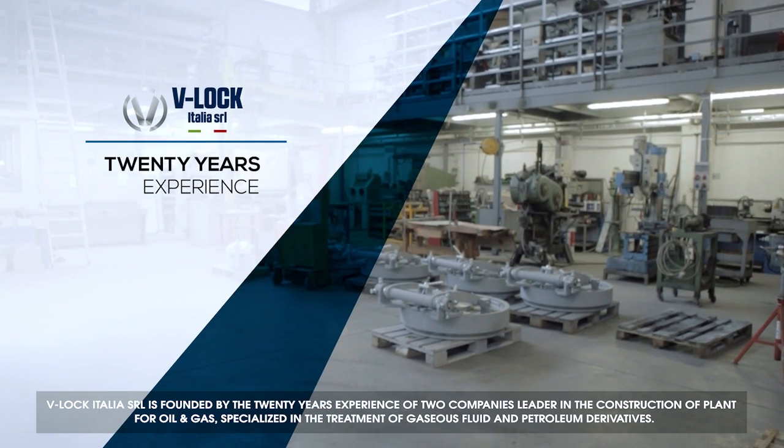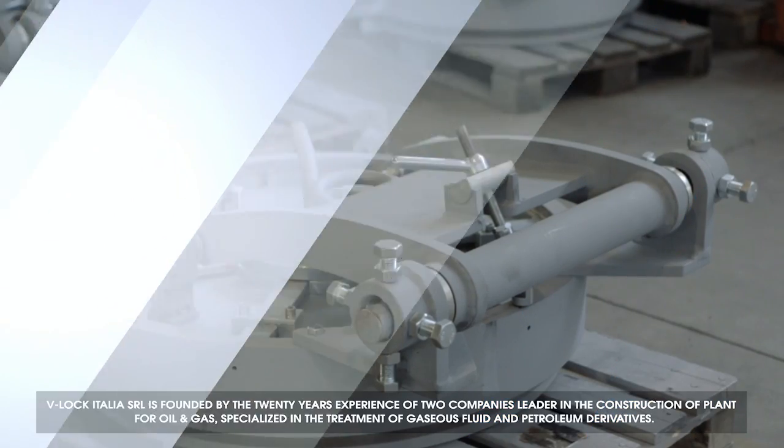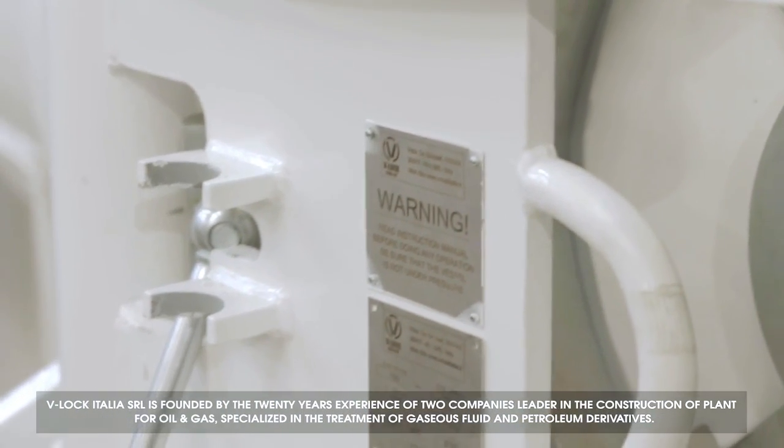Willock Italia SRL is founded by the 20 years experience of two companies, leaders in the construction of plants for oil and gas, specialized in the treatment of gaseous fluid and petroleum derivatives.